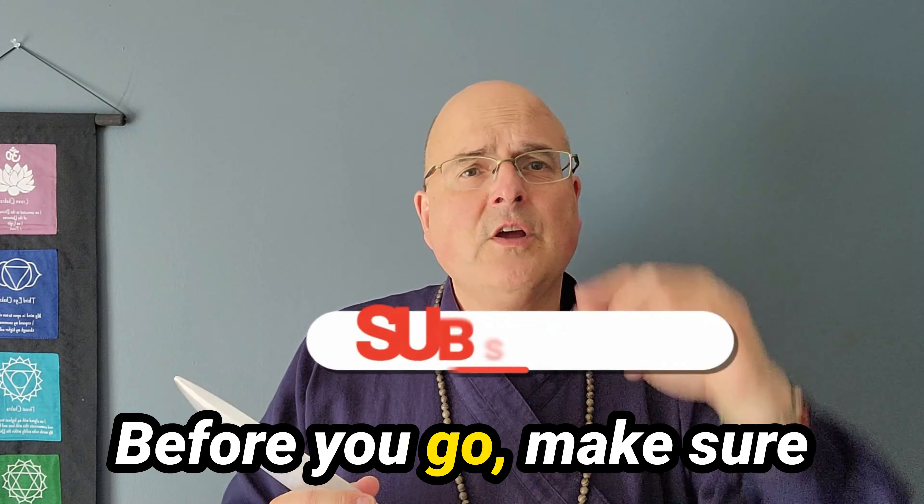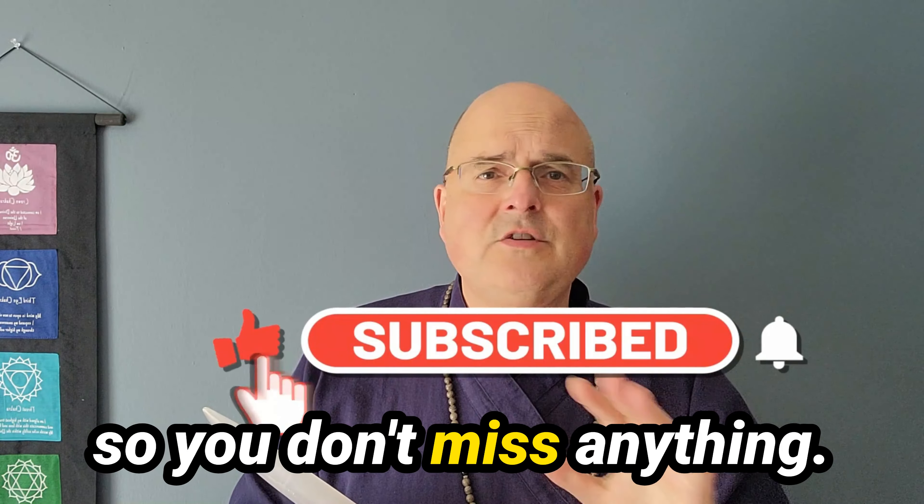It's so powerful. Before you go, make sure you hit that subscribe button so you don't miss anything.